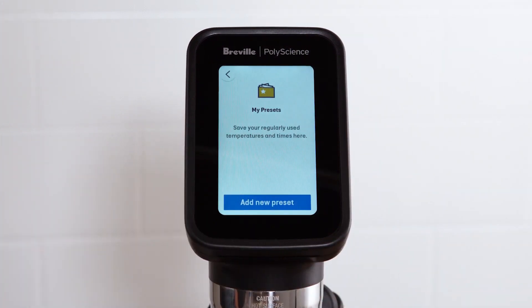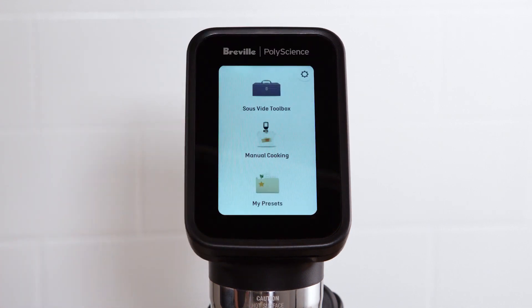You can now store your most frequently used Sous Vide products for easy recall with My Presets. Programs may include a name, temperature, timer, flow speed, and for the Hydro Pro Plus, a probe alarm.